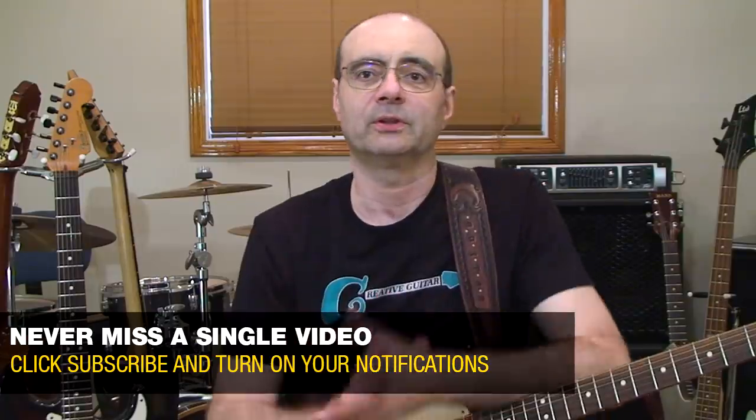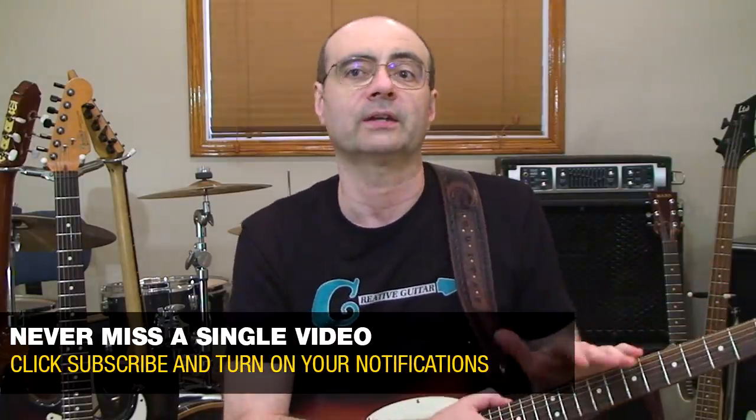Hey guys, Andrew Wasson from CreativeGuitarStudio.com. I've got a good one for you today. A lot of players ask whether learning scales is a good way to memorize the guitar neck. I'm going to show you exactly how to do it — a really foolproof, simple way to identify scale layouts, notes on the neck, and patterns you'll use all the time for creating anything from guitar solos to building chords across the whole neck.